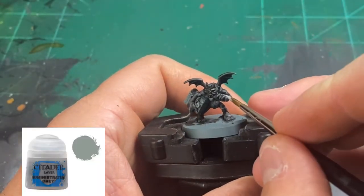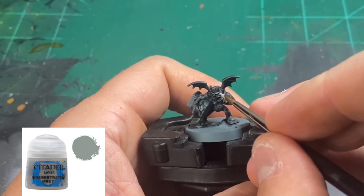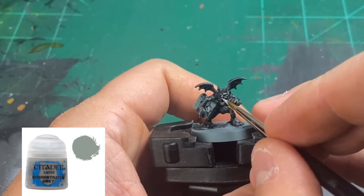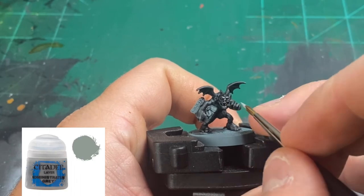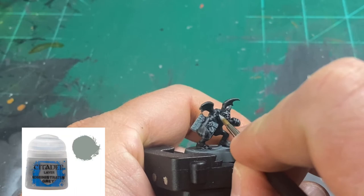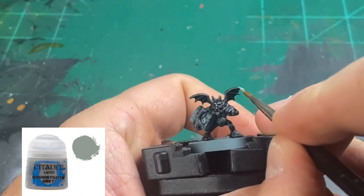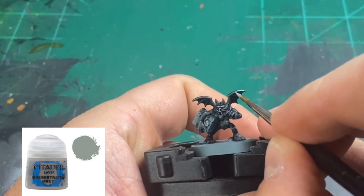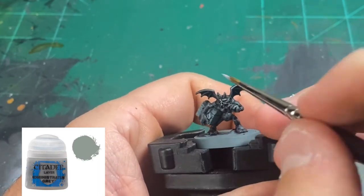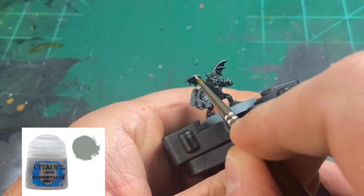We're going to highlight our skin with some pure Ministratum Grey. I'm using a wet palette — that's how I paint all my miniatures, thinning it and keeping it consistently thin. We're going to hit this miniature like we're doing highlights of skin on the eyebrows, the cheeks, the nose, the chin, our knuckles, our fingertips, our fingers, the outlining of the bat wings top and bottom, and just the major spots on top of the toes.